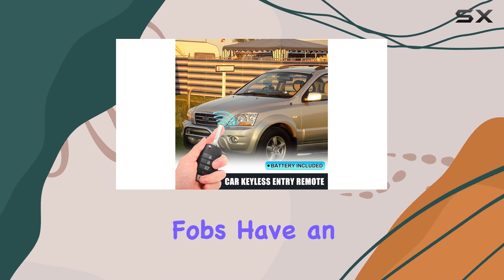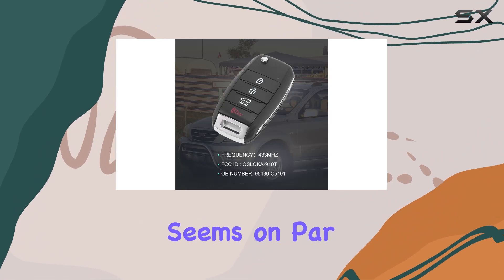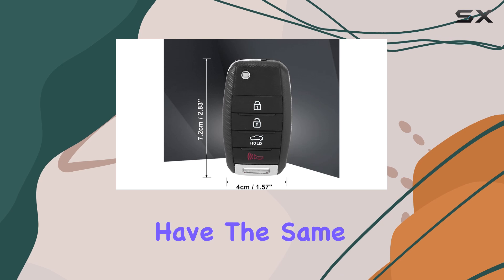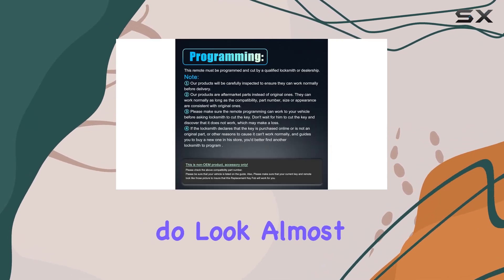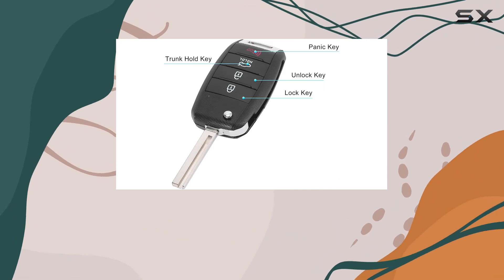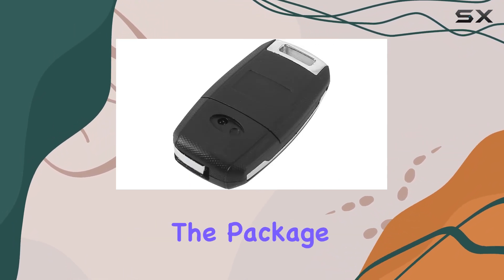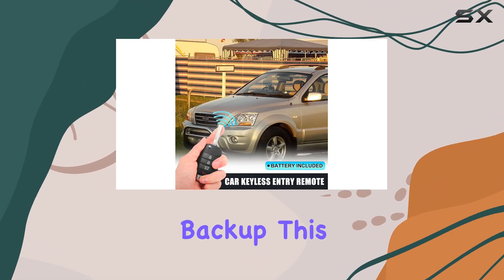In terms of design, the X-AutoHawks fobs have an ergonomic build which makes them comfortable to hold and use. The durability seems on par with what you would expect at this price point, though they might not have the same heft and premium feel as the OEM parts. That being said, they do look almost identical to Kia's original fobs, which is a plus for those who prefer a consistent aesthetic. The package includes two fobs with batteries included, which is great for immediate use or keeping a backup.